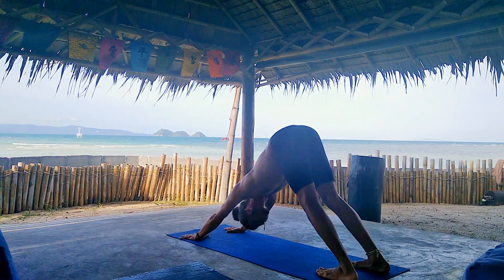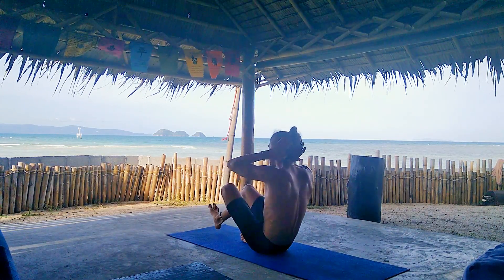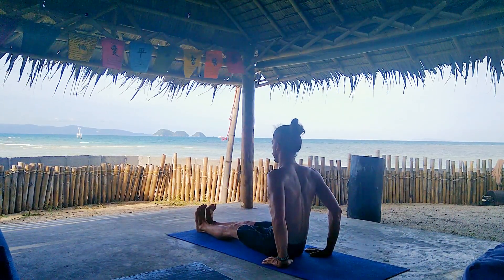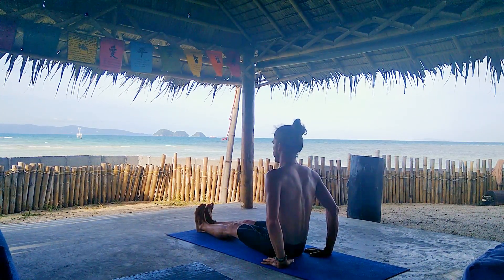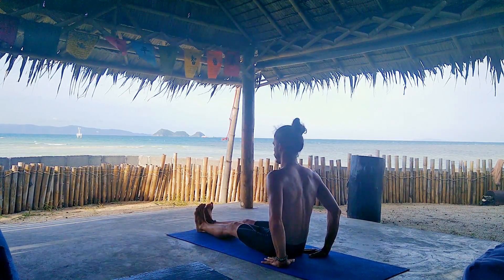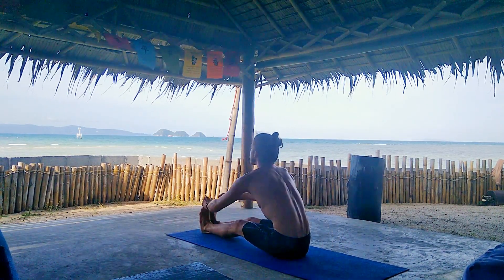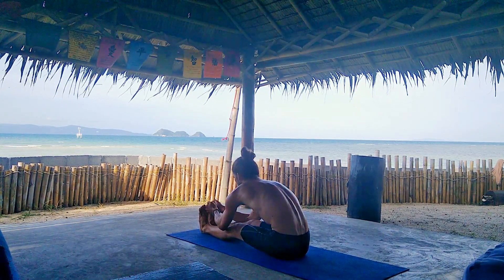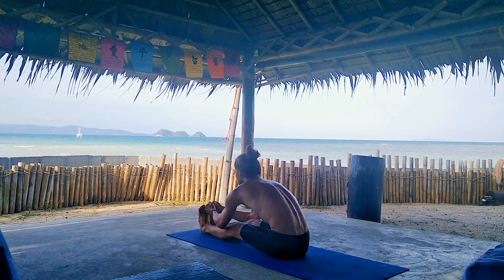Awesome job. Take a deep inhalation. Step or jump straight into sitting position. Straighten the legs in front of you. We're gonna sit in Dandasana for five deep breaths. Press your feet against an imaginary wall. Inhale, lengthen. And exhale, forward fold. Grab your big toes, shins, or the outer side of your feet. Keep the low back long as possible.